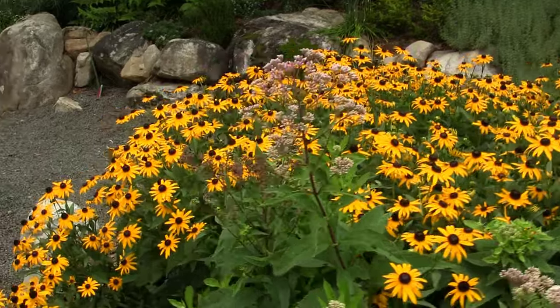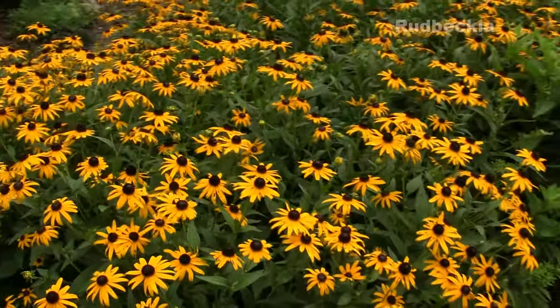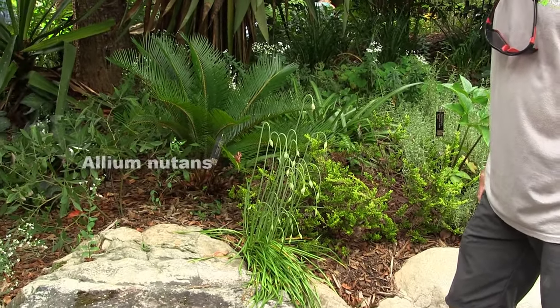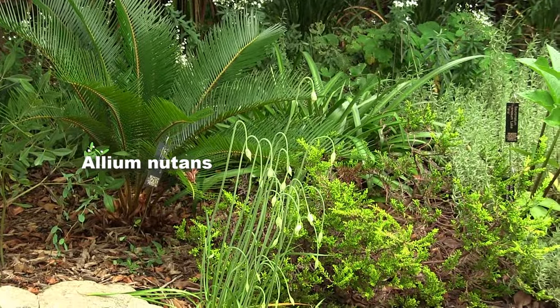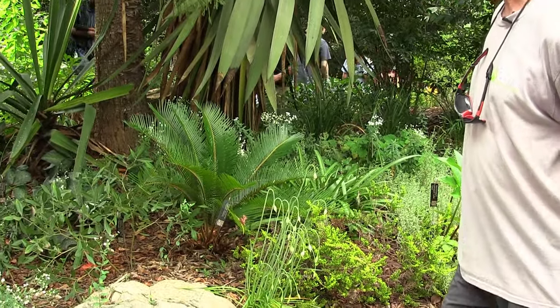Common Rudbeckia here. We met one Allium earlier — this is a wild species Allium native to the prairies: Allium nutans. Nutans means nodding, and you can see why it's got that name. It'll look very much like Pink Planet when it's in bloom, though often white to pale pink.